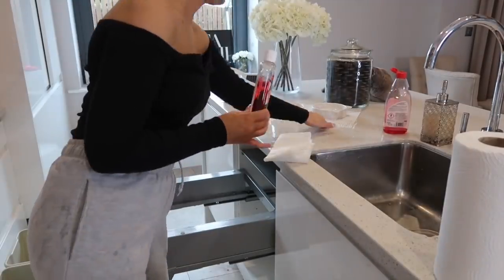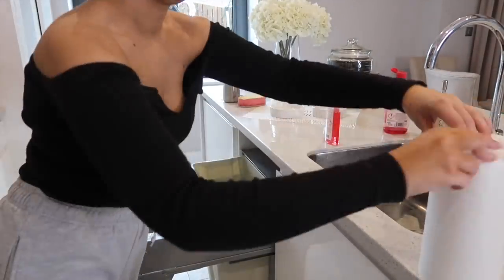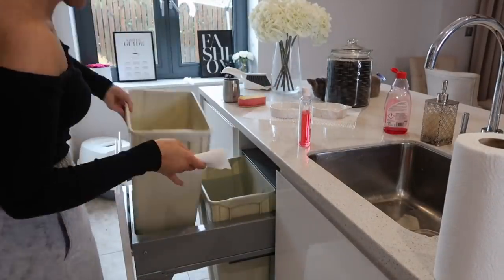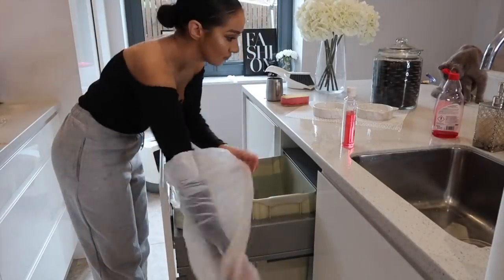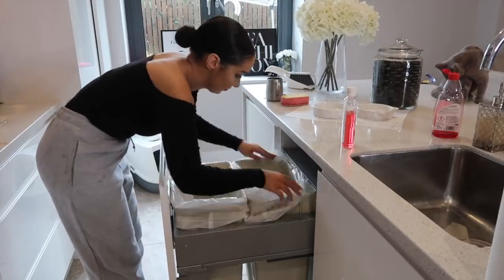I'm pretty sure I've told you guys about this trick before, but I always put some Syphon on some kitchen roll and put it in the bottom of my bins. It really ensures that they always smell so, so good.